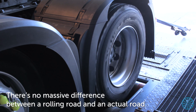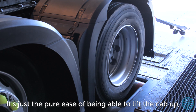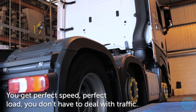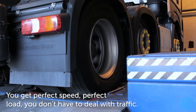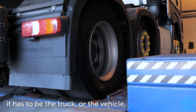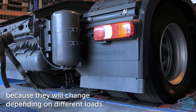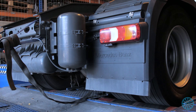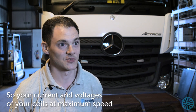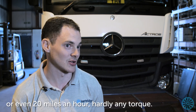There's no massive difference between rolling road and natural road. It's just the pure ease of being able to lift the cab up — you've got the injectors right there, then you can just drop the cab down and get perfect speed and perfect loads. You don't deal with traffic, and also you can't do this as a static test; the truck has to be loaded up to ensure you get different currents and voltages, because they will change depending on different modes. Your current and voltages of your coils at maximum speed will be a lot different than at maximum torque, or even at 20 miles an hour with hardly any torque.